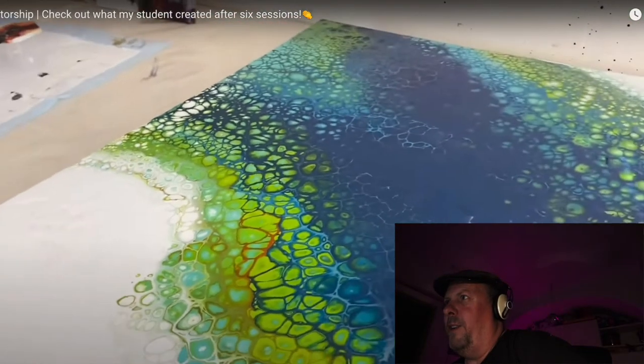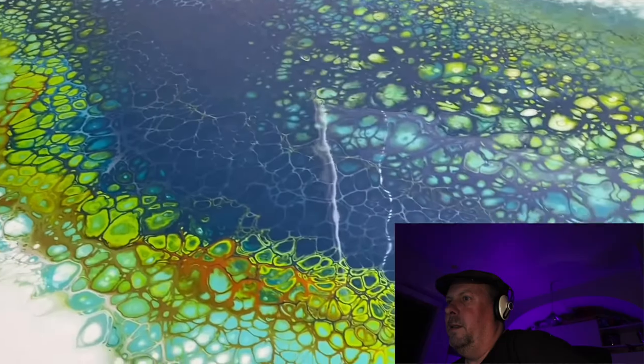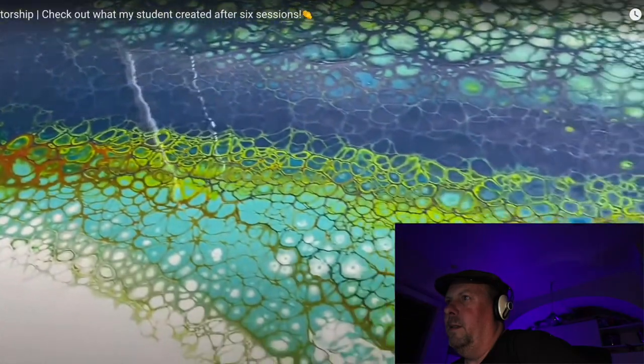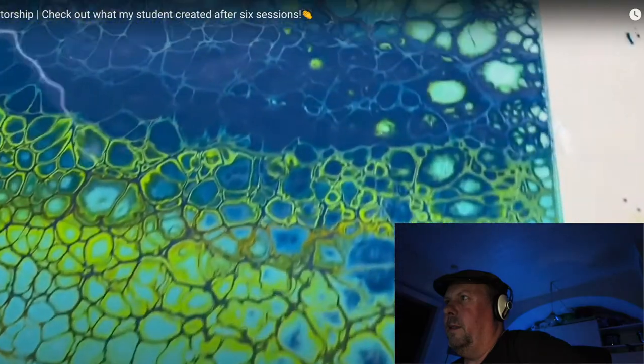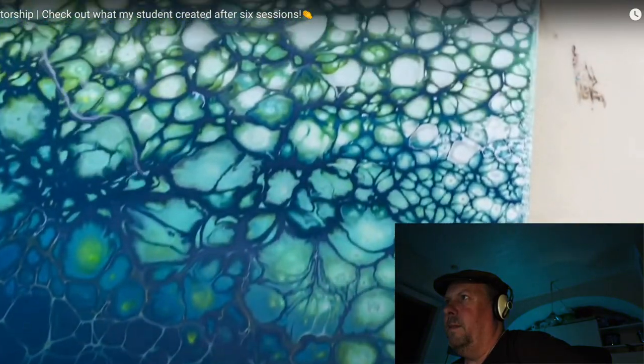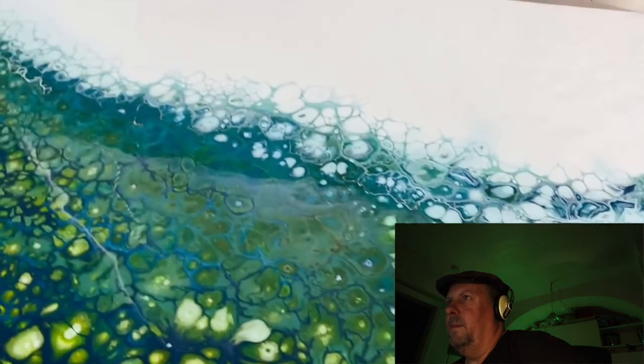It's kind of the finished product — looks pretty good. It's definitely very cool. I think she has that process down a lot.